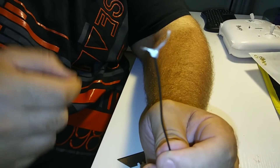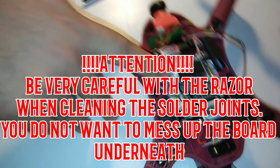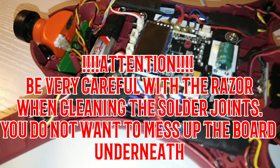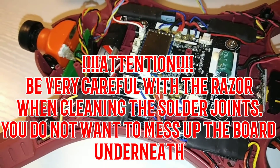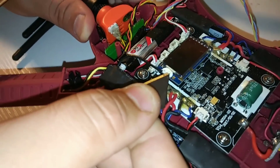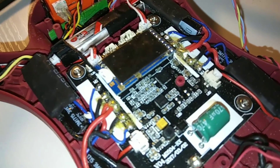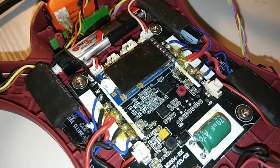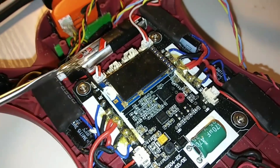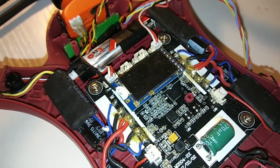Next step — we're gonna take all this white silicone off. The way you do that is carefully with a razor, come in and just start cutting very gently, pulling off the silicone in little slices. Try not to nick the board too much. Get as much out of there as you can, then take a wire brush and clean all the extra stuff off.